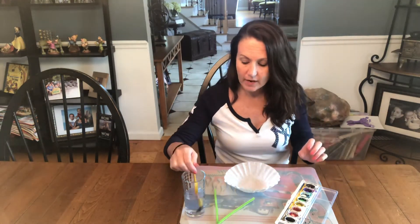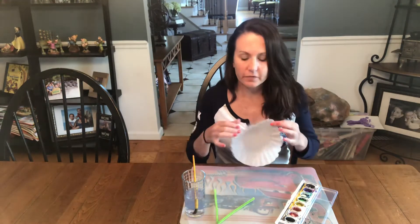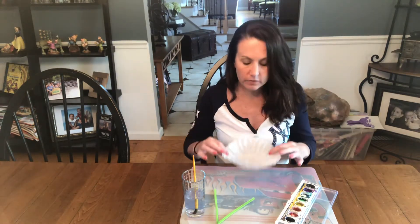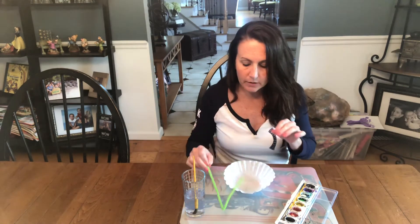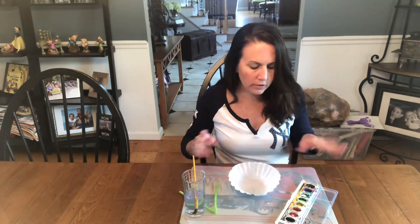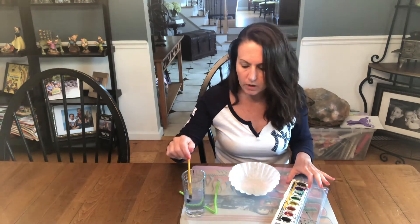The last butterfly I have for you guys is a coffee filter butterfly. So everyone has a coffee filter inside your bag, everyone has a green pipe cleaner, and earlier on when this first haul started everyone should have gotten watercolors.